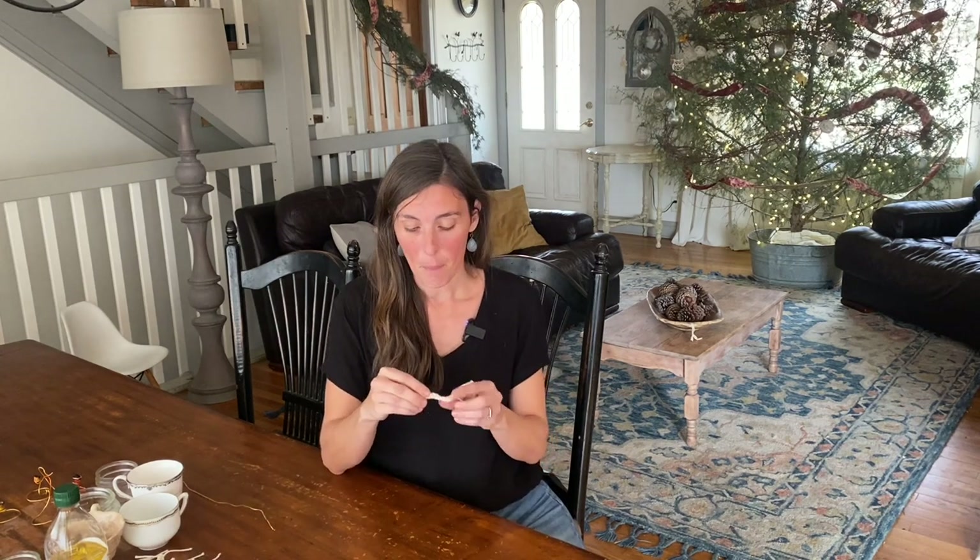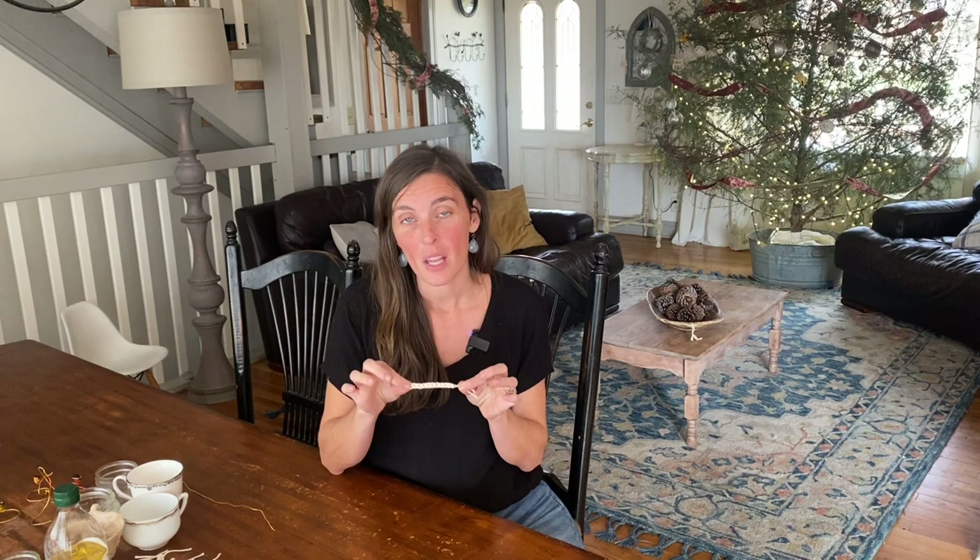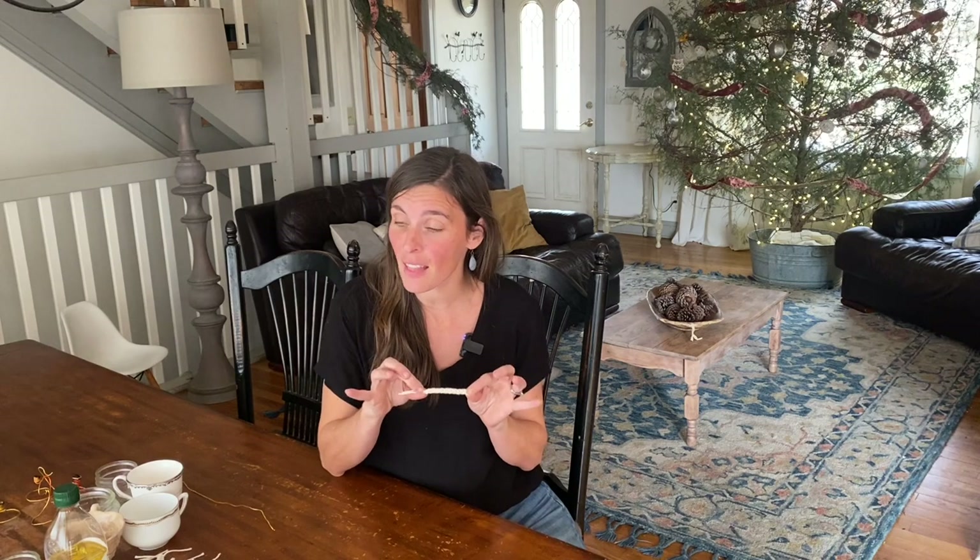A few supplies you're going to need to make the olive oil lamps: first, of course, olive oil. I recommend just getting a generic cheap olive oil for these lamps. The next thing you're going to need is a wick. I have made my own wicks just using cotton thread that I crocheted into a wick. If you don't want to crochet your own wick, you can also buy wicks at the store or on Amazon — I'll put a link in the description for that.